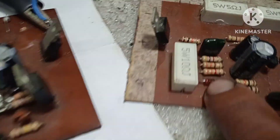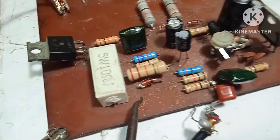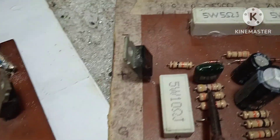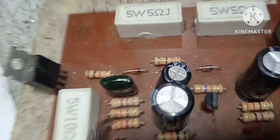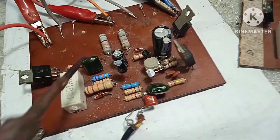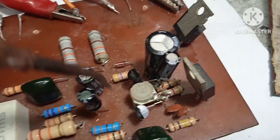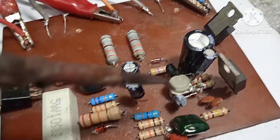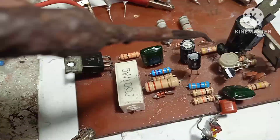Yung original na 3.3K pinalitan natin ng 22K. Yung dating 4.7K ay ginawa natin ng NK. Naglagay tayo ng trimmer — yung idle current nilagyan natin ng trimmer para maisintro natin yung DC offset sa gusto nating voltage.